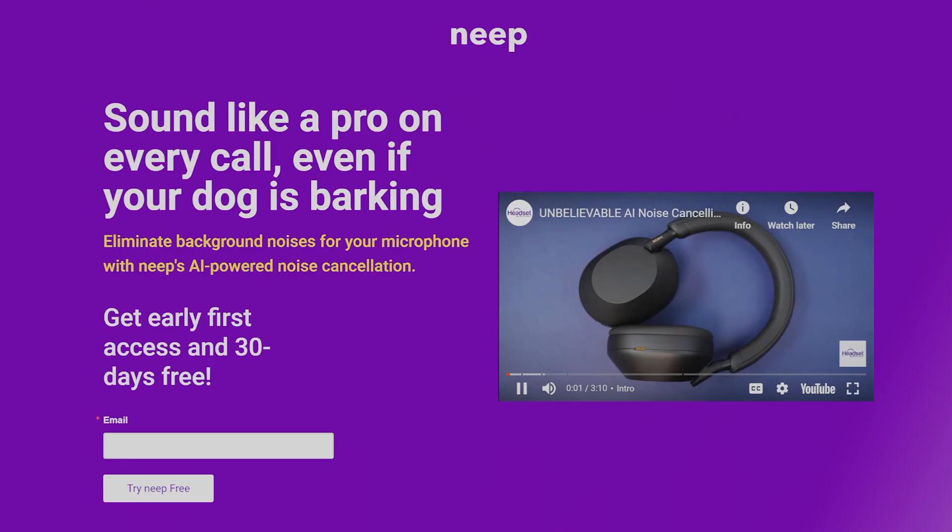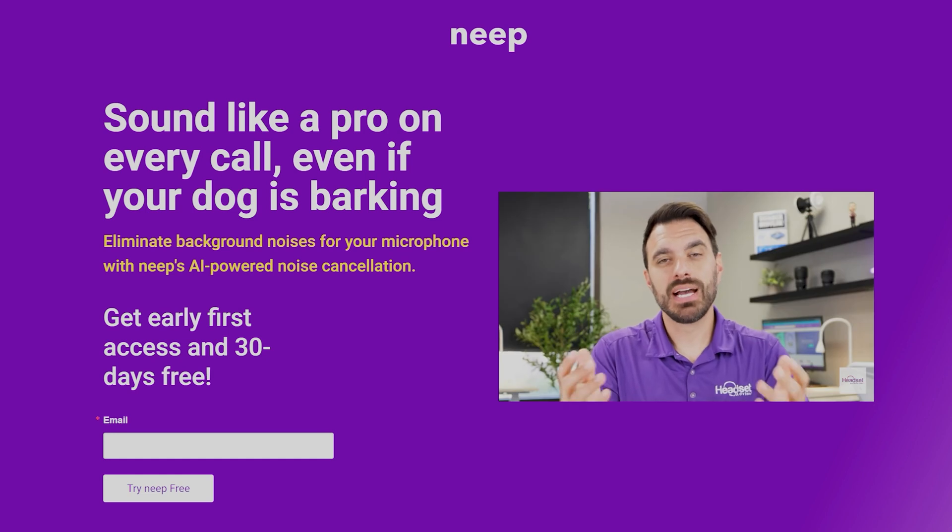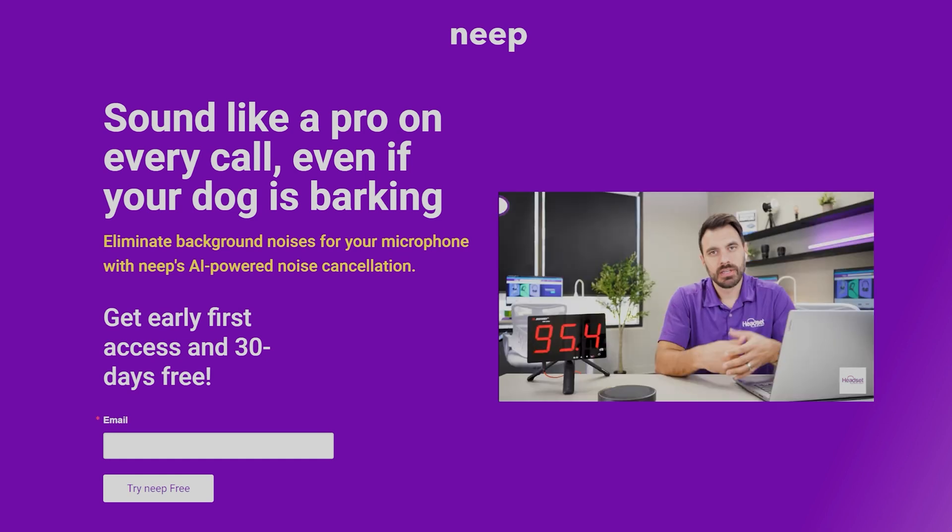Now, before we get into this video, we are releasing a brand new noise-canceling software called Neep, which uses AI-powered technology to eliminate unwanted background noise, such as barking dogs or people talking in the background, so you can have more effective calls.